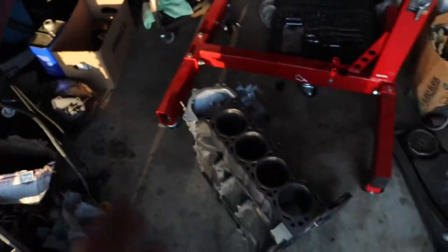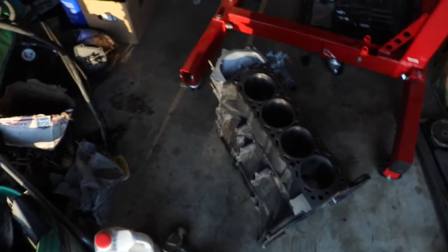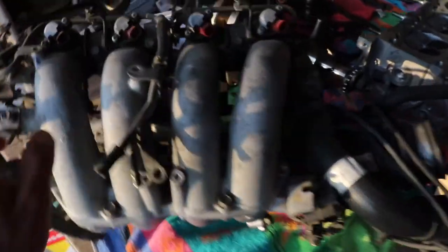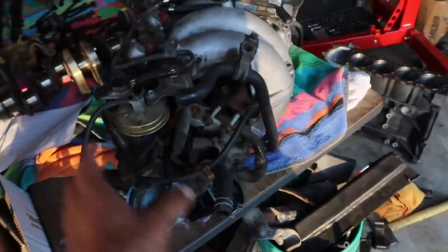It's gonna sound loud, you're gonna hear the blow-off valve and everything, but it's gonna look stock — at least that's the plan. I'm also gonna be simplifying the factory intake manifold, throwing in my new injectors, getting rid of all the EGR, smog stuff, the butterflies, all that.